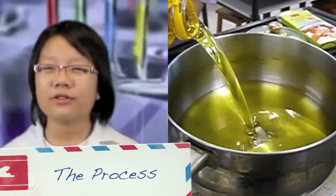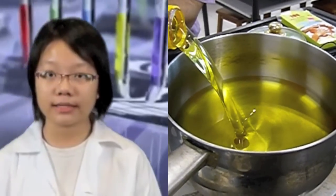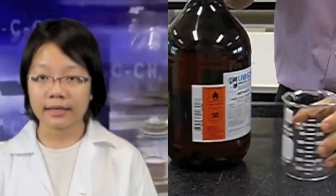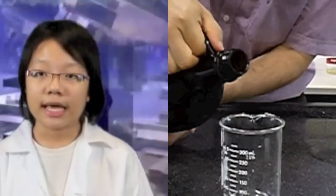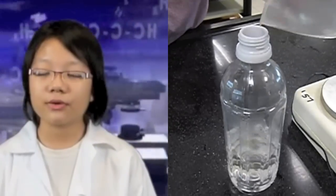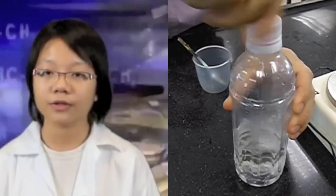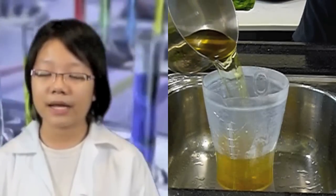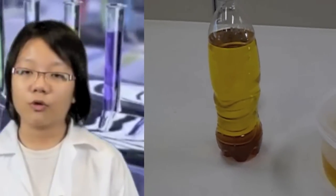Now, let me take you through the process of making biodiesel. First, pour 500 ml of corn oil into a beaker and heat it up to 50 degrees Celsius. Second, pour 110 ml of methanol and 2 grams of potassium hydroxide into a plastic bottle. Shake the bottle until all the contents have been dissolved. Next, pour the oil mixture and the methanol mixture into a blender and blend for 20 minutes. Repeat the process with canola and vegetable oil. Leave the mixture to set overnight.